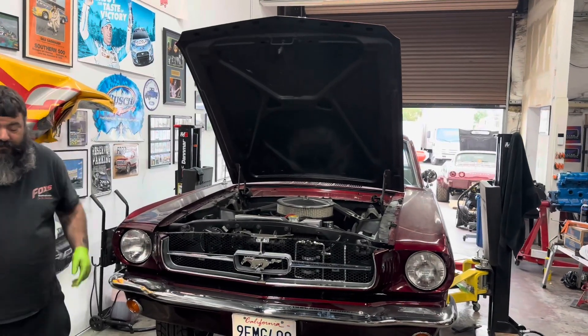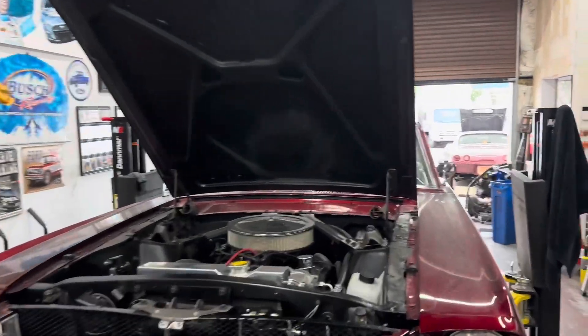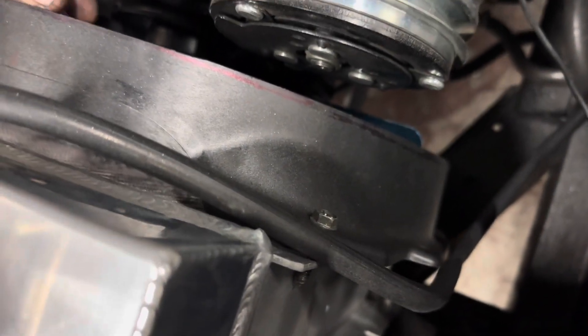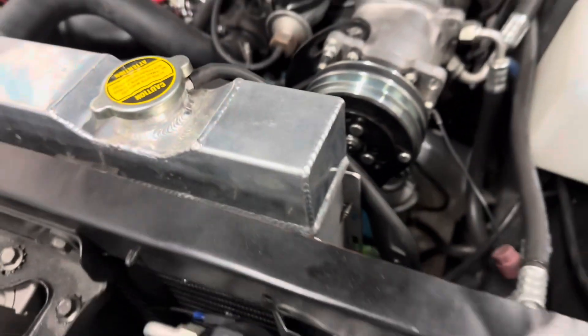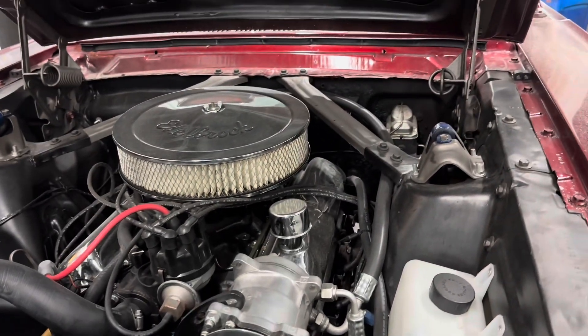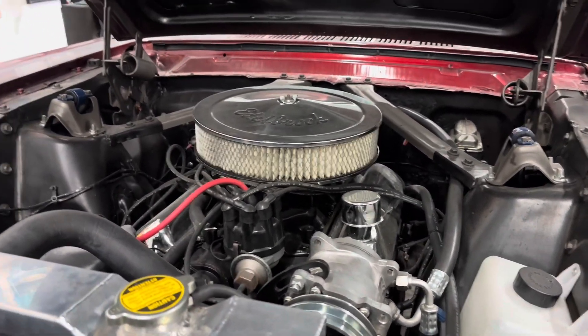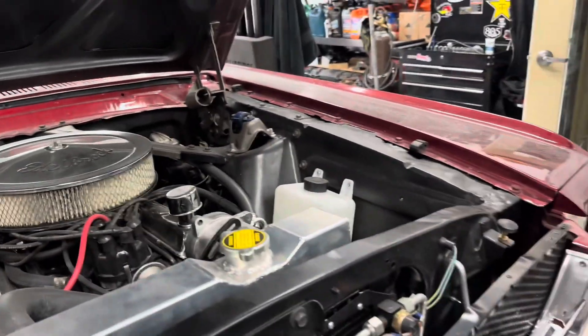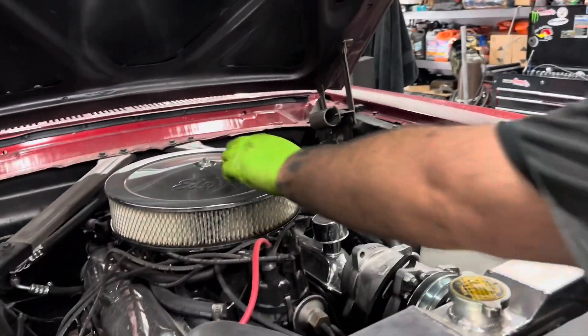We're on. All right, we have the engine supported. We've got it to where our fan is clear of the shroud. I think I'm just gonna have you pull the air cleaner off to make this easier. I think I'm just gonna have you reach in and just put the key to run.